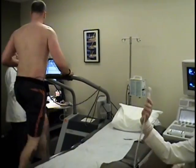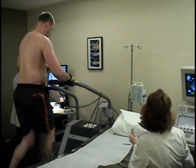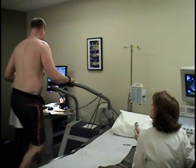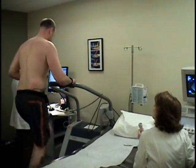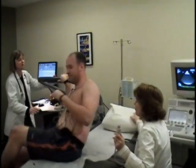Once you reach your target heart rate, it is very important that you lie down on the echo bed immediately. Our sonographer only has approximately 30 seconds to capture the images of your heart while it is beating at its peak rate.